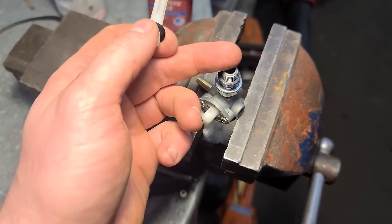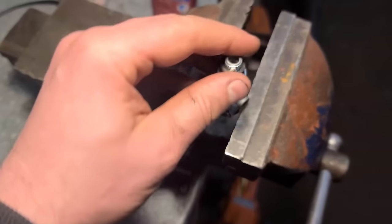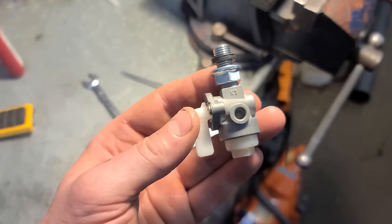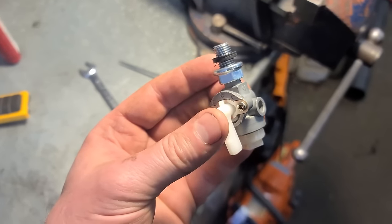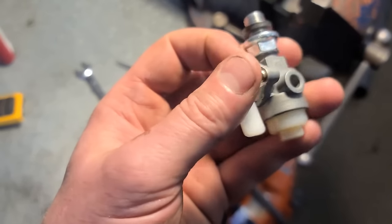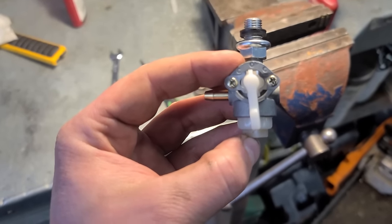I don't have a screen or filter that fits here, so it looks like the screen underneath in the plastic bowl is the filter. If you want, you can replace the valve with one that has a filter, or add an extra filter between the carb and the valve. Either way, this valve will have to be periodically cleaned.